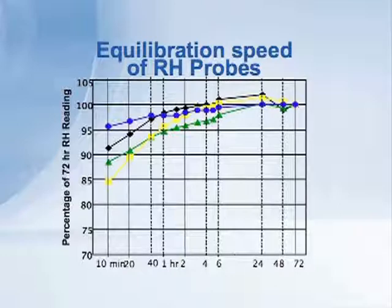All of the probes, by the time we got out to around 4 hours or so, were all reading 95% of their final value. So the relative humidity technique as a method can get you very close to the final answer within a few hours.